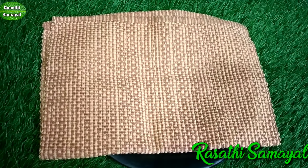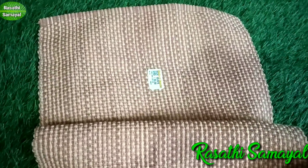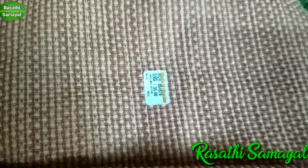This is a cotton. This is a table-made item. This is a very good shape. This rate is 35 rupees.